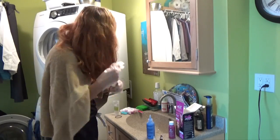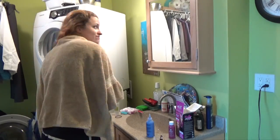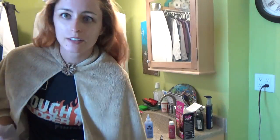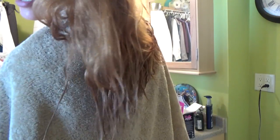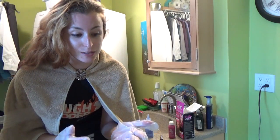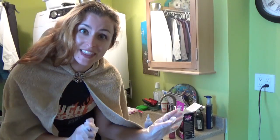One, two, three, four of your hands. Alright, so I think my tips are thoroughly covered, so now I have to wait about half an hour, then I'll wash it, let it dry, and then I can color it in pink. I'll see you when that happens.